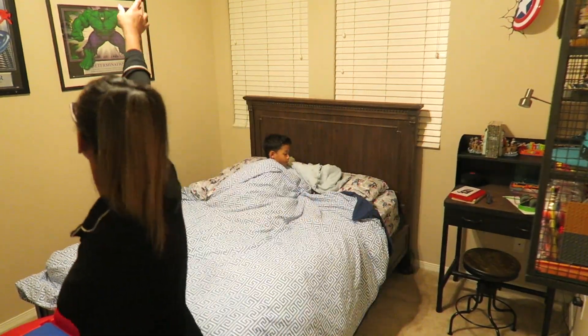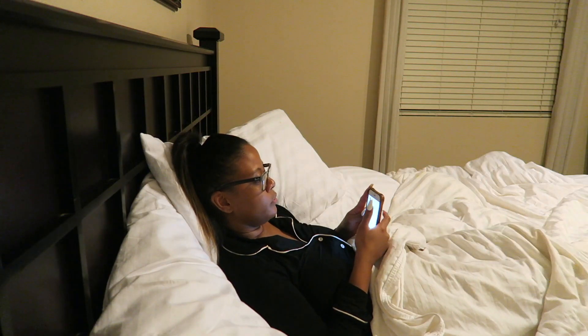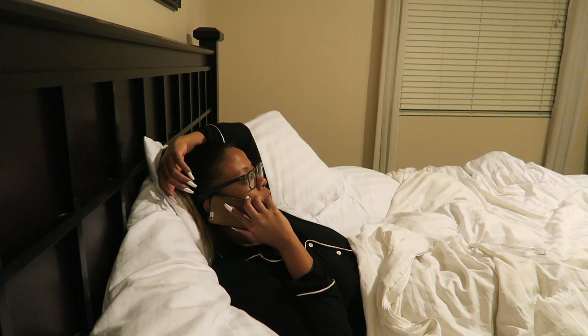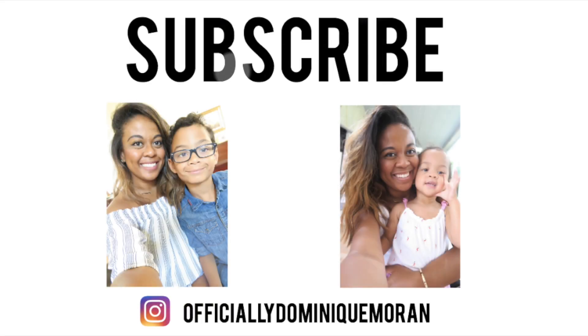Before I go to bed, I jump on the phone and talk to a close friend for a little bit — unwind, talk about my day, and then head off to sleep. That's going to do it for this video, guys! I hope you enjoyed my lazy nighttime routine. If you did, please give it a big thumbs up, subscribe if you haven't already, and I will see you in the next one — bye guys!